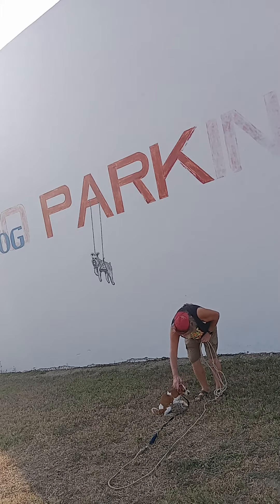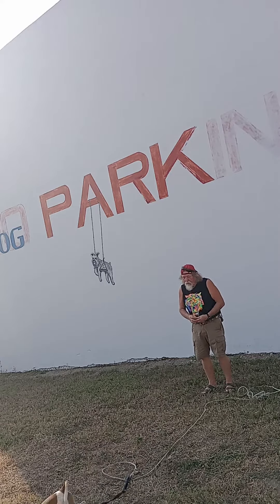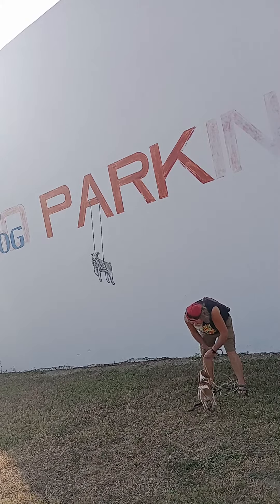Good, good job. Now let's try it again. Hey, hello puppy, hello puppy, hello puppy. Come. Keep doing it. He's getting better.